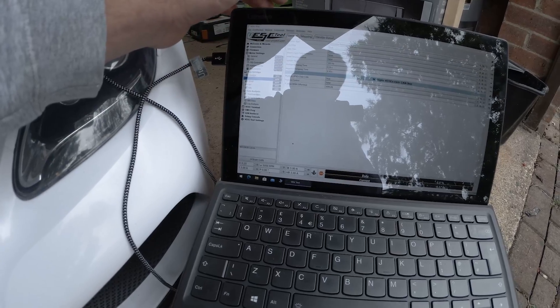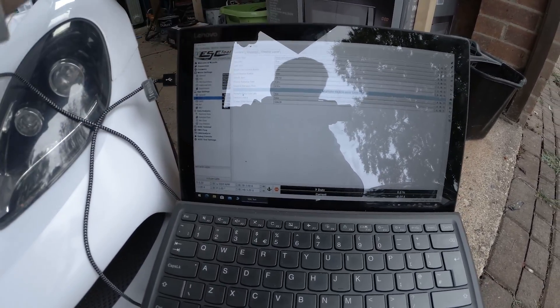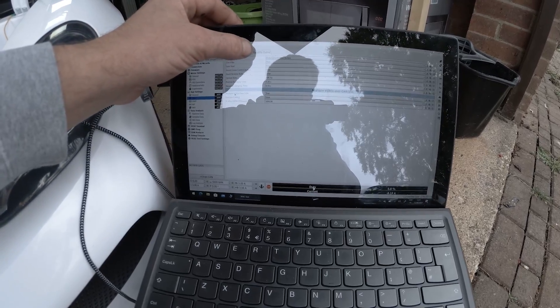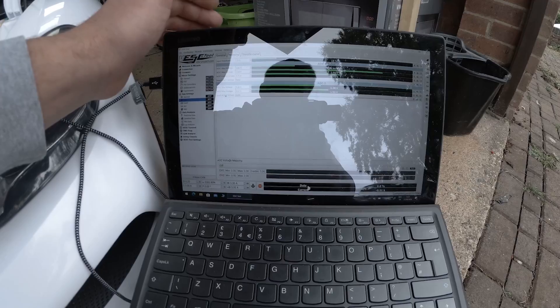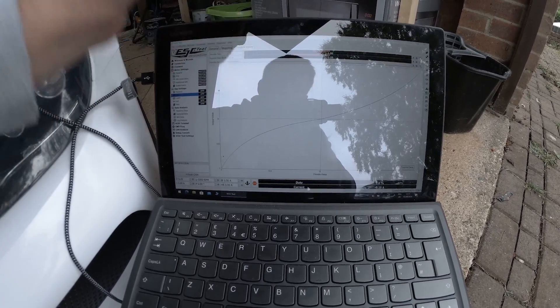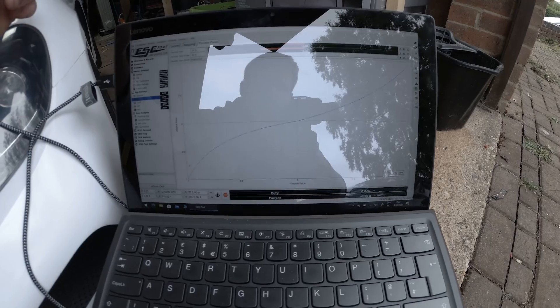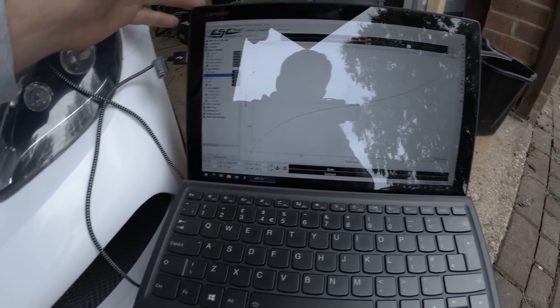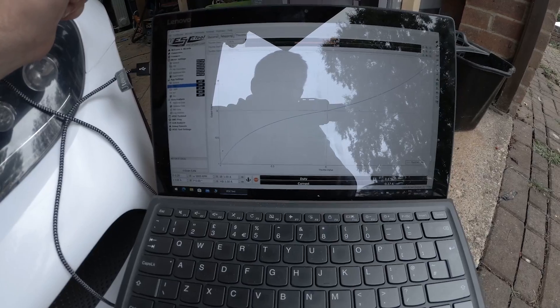You can also have different control types on the motor, like duty cycle or full current. This is where you map your throttle pedal, and this is where you set up your throttle and brake curve, so you can basically make it run the way you want.